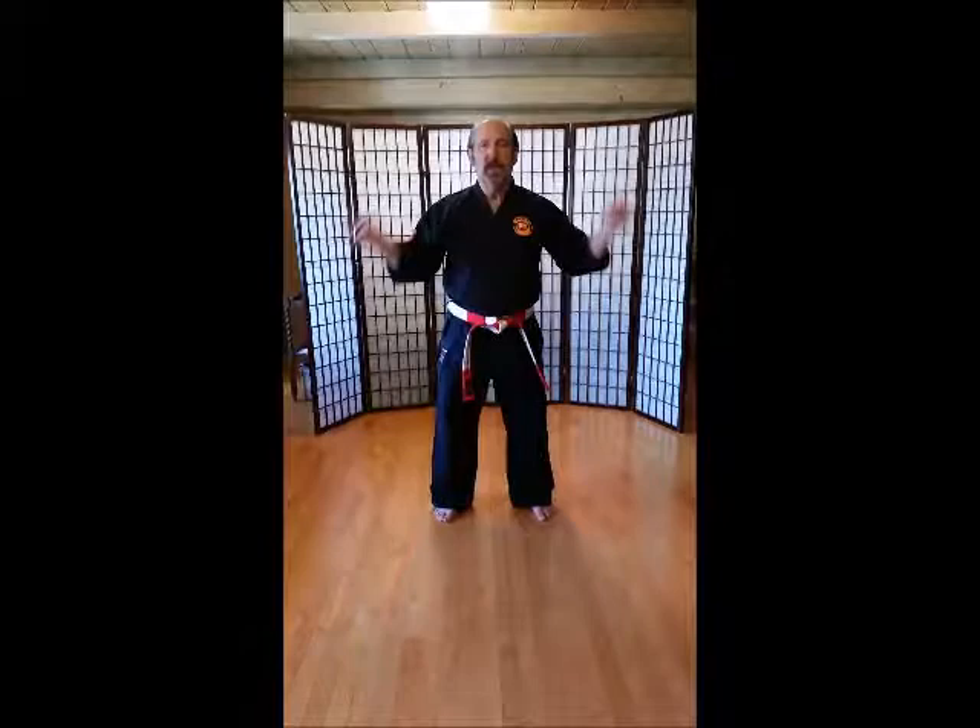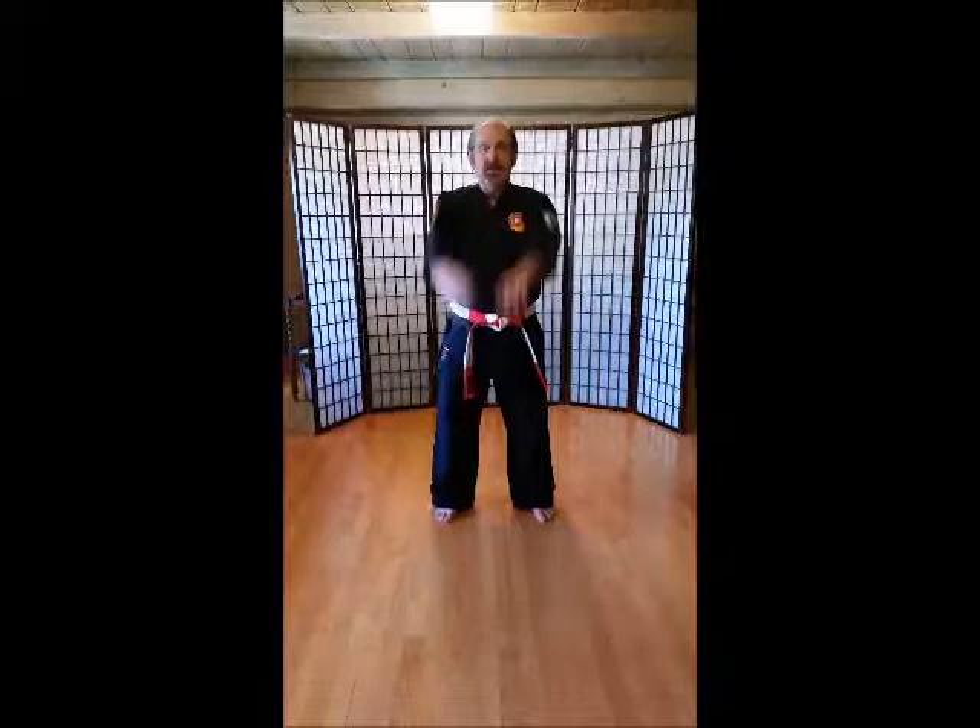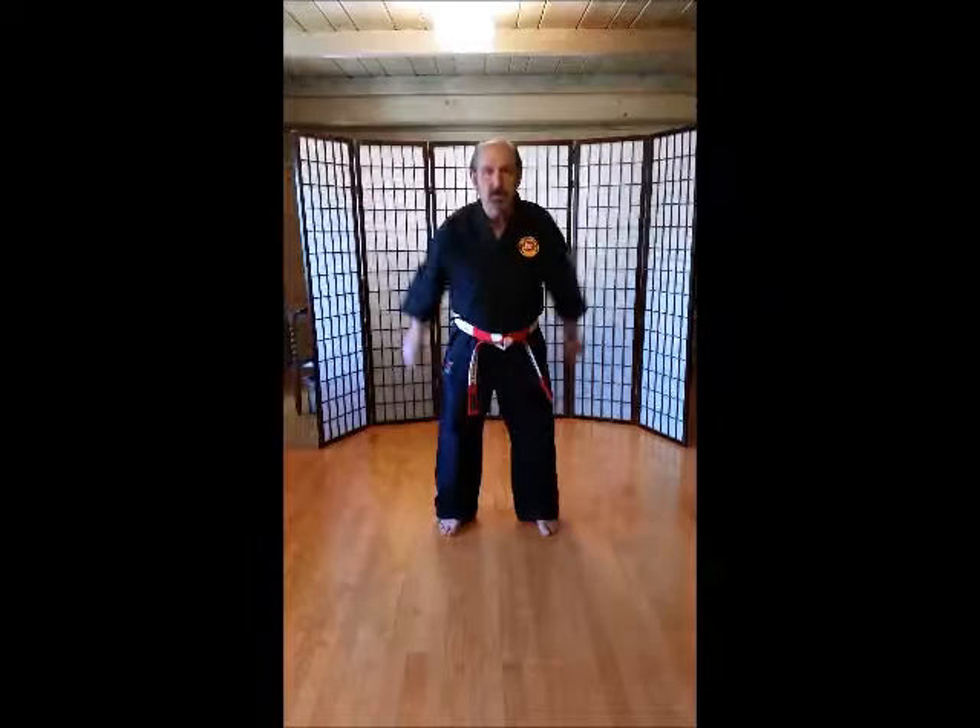1, 2, 3, 4, 5, 6, 8, 9, 10. 1, 2, 3, 4, 5, 6, 8, 9, 10. Trunk twist. 1, 2, 3, 4, 5, 6, 8, 9, 10.